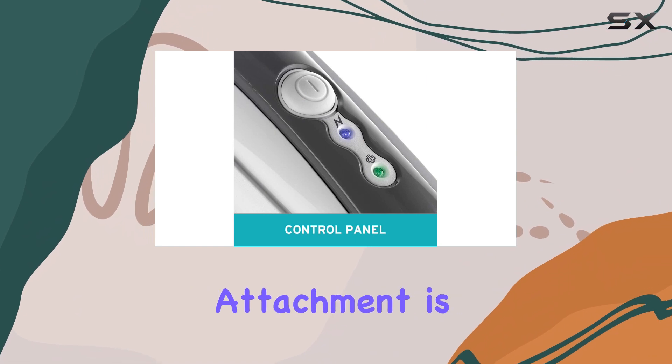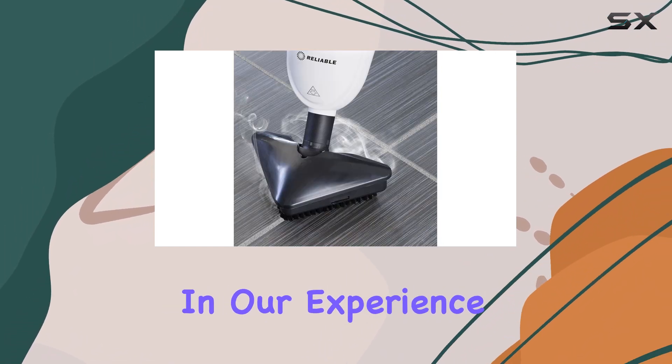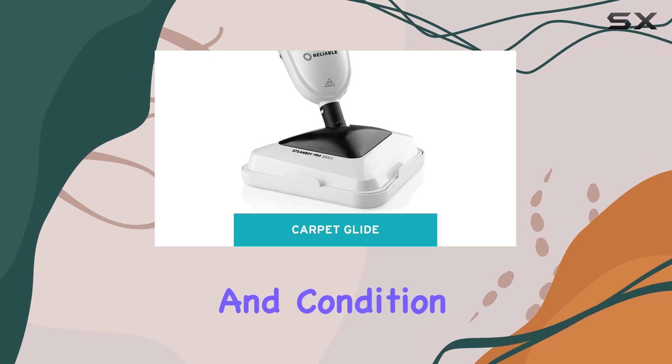Although the carpet freshening attachment is included, it's important to manage expectations. In our experience, these attachments are not particularly effective, and the results may vary depending on the type and condition of your carpet.